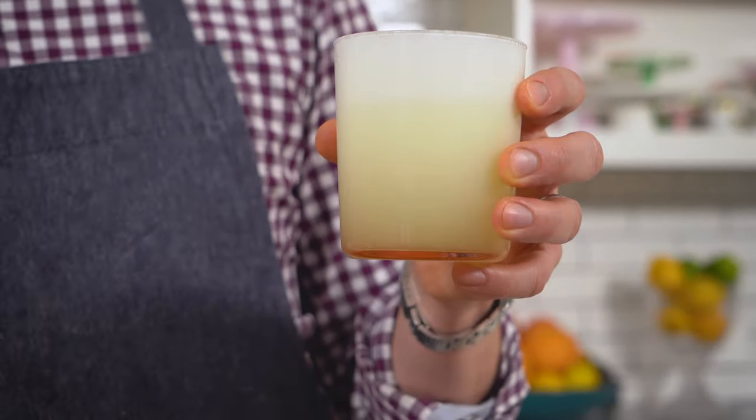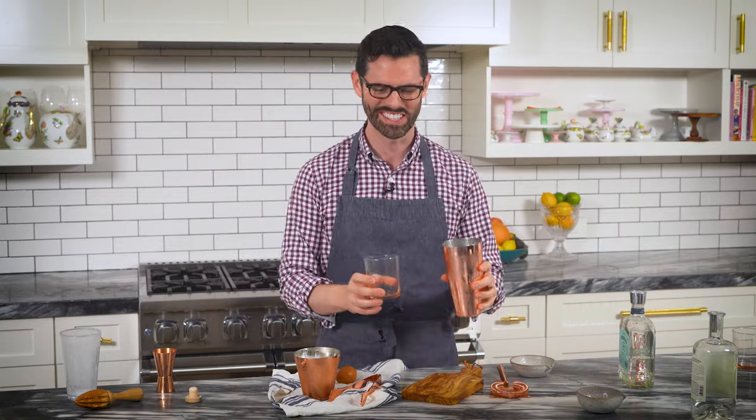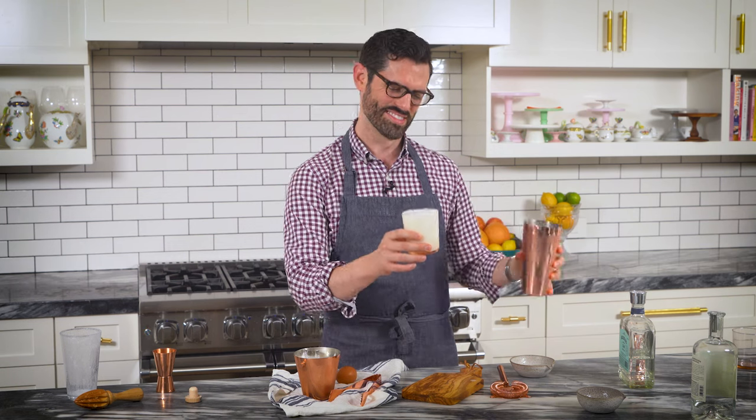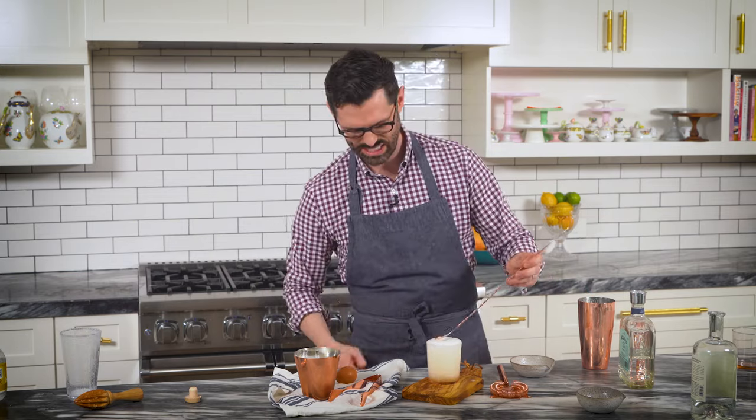Oh my God, that is so good. So silky, so custardy. It's so good I forgot the last step — oh my gosh. Take a look. Okay, last step: one ounce of soda water. Just mix that up there carefully. Even fuzzier now.